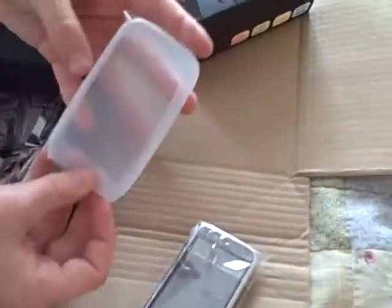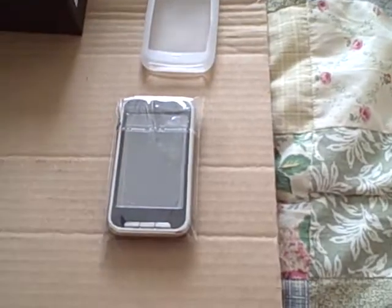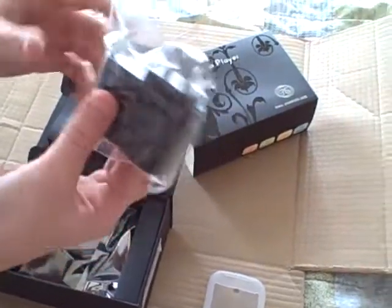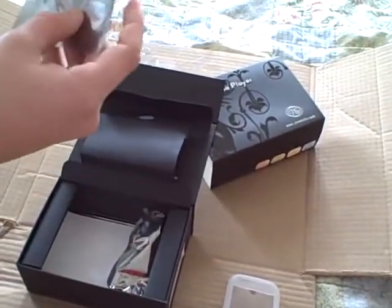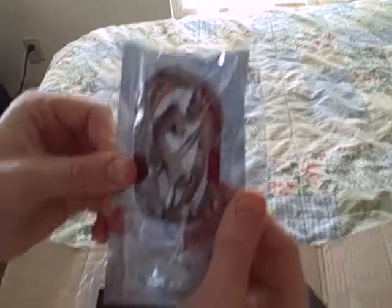Let's see under here what we got — all the goodies. You got your protector, just a simple little rubber protector. There's a wall charger — you plug your USB into it and then plug it into the wall. And there are headphones. They look pretty crappy, but we can always get new headphones — not a big deal.